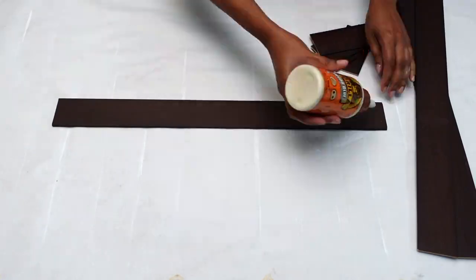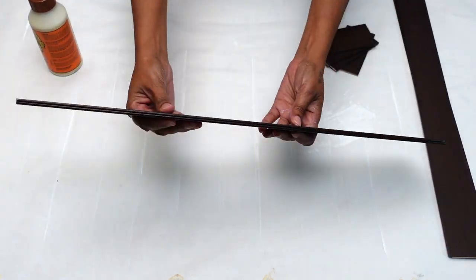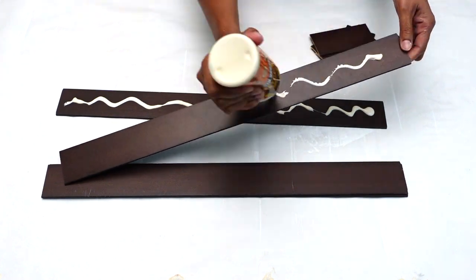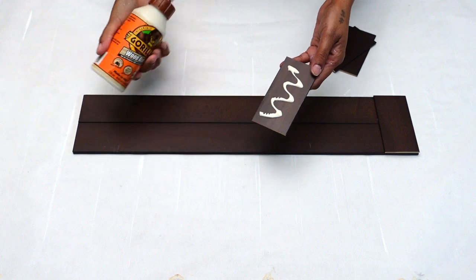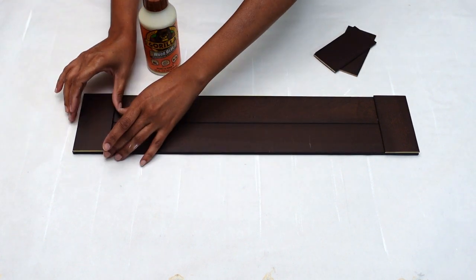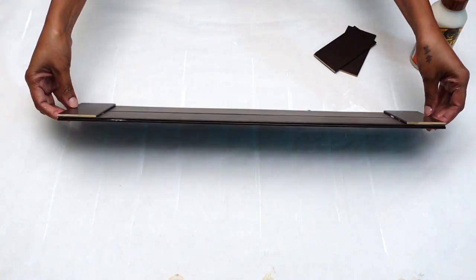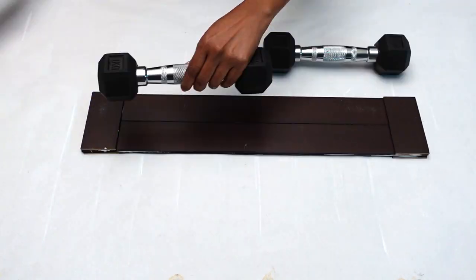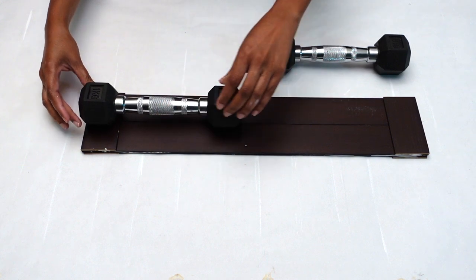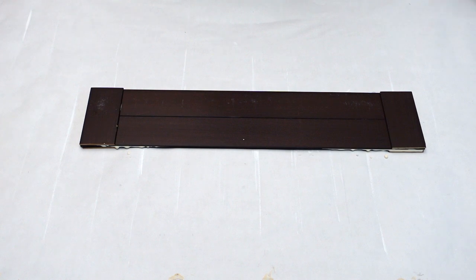Using my gorilla wood glue, I glued two of my slates together and then repeated this same process with the remaining two slates. Next I took my shorter slate and glued it onto my longer slates, attaching them together. I repeated the process of gluing the shorter slates on both sides of my longer slates. Afterwards I placed some weights on it and set it aside to dry.